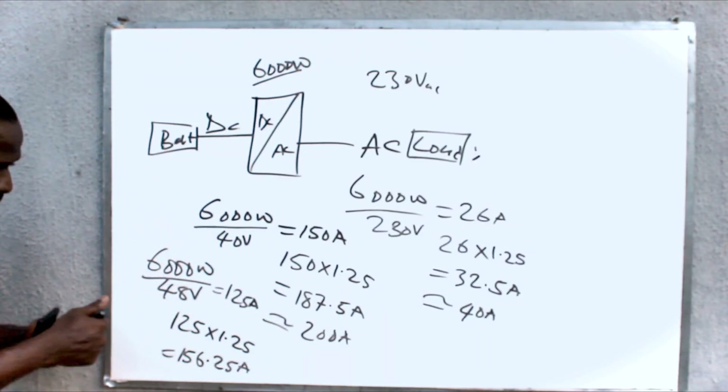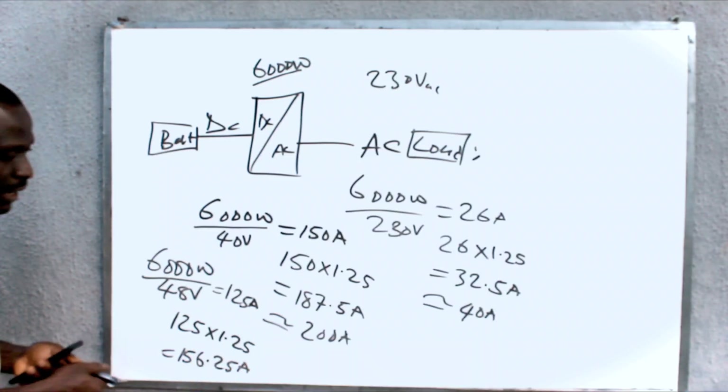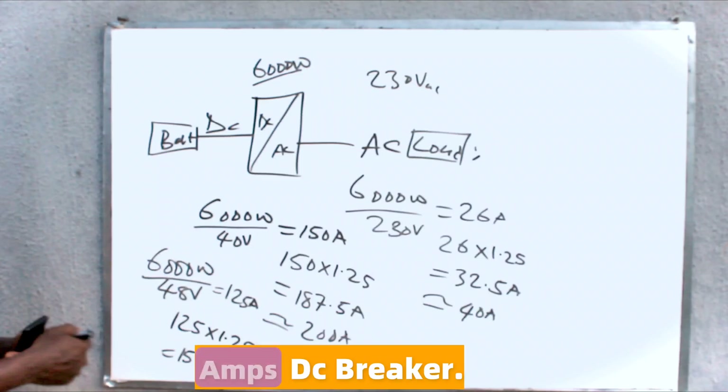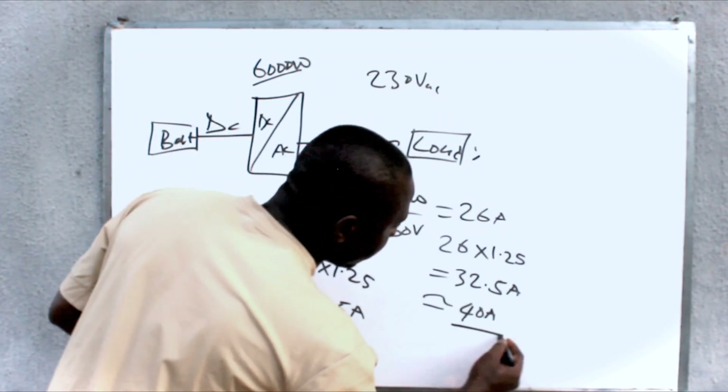You will not be able to get a breaker rated exactly 156 amps, so you go for a 160 amp DC breaker.